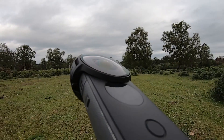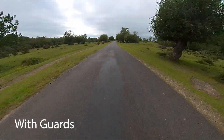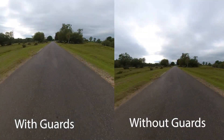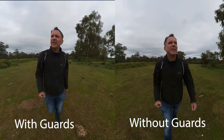Flat light is your friend with any 360 lens guards, and I'd expect these flat light tests to give us a pretty good result. In flat light reframed in one direction you'd be hard pushed to tell which shot is with the lens guard and which shot is without. The image quality remains pretty much unaffected.